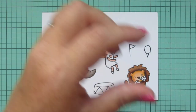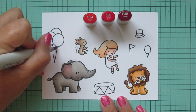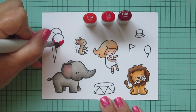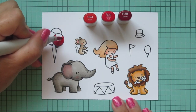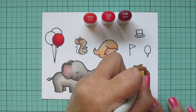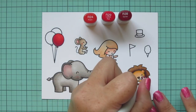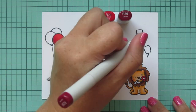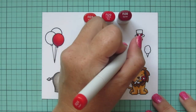Now I'm beginning to color my accessories. I wanted to keep a really simple color palette in red, yellow, and teal. For my red combo I'm using R24, R29, and R39. I'm doing one of these balloons — I put the R39 down toward the bottom left and blend up toward the top right. I'm also doing the flower that is in the lion's mouth and the band on the top hat with these shades, putting R39 on both edges and blending toward the center so it looks nice and rounded.